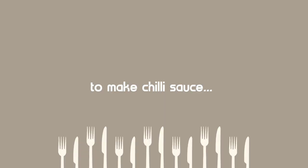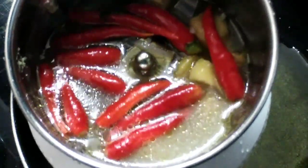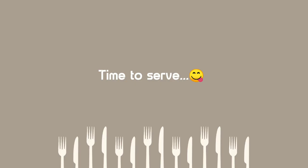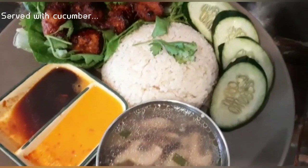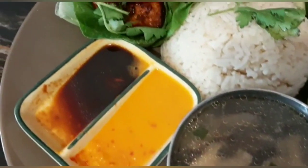We will add a chili sauce, a little vegetable broth, sugar and salt. We have vegan chicken rice. It's amazing. It tastes really good.